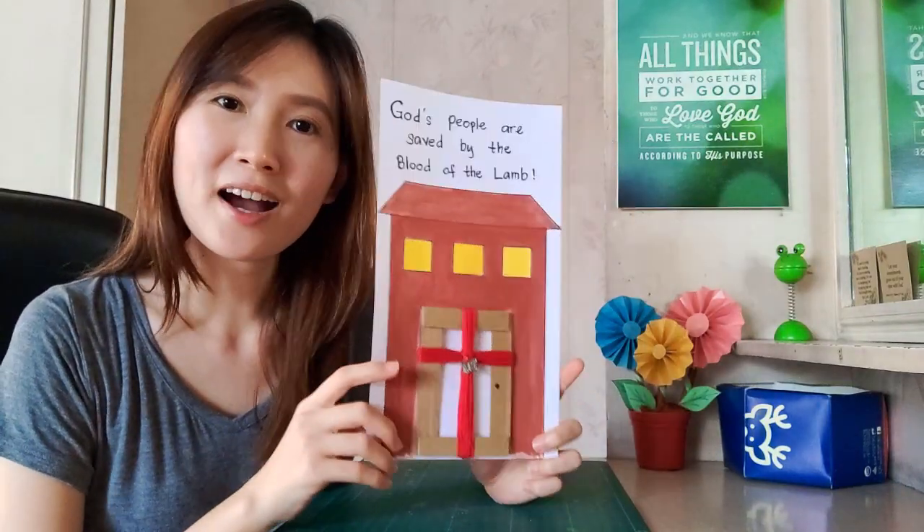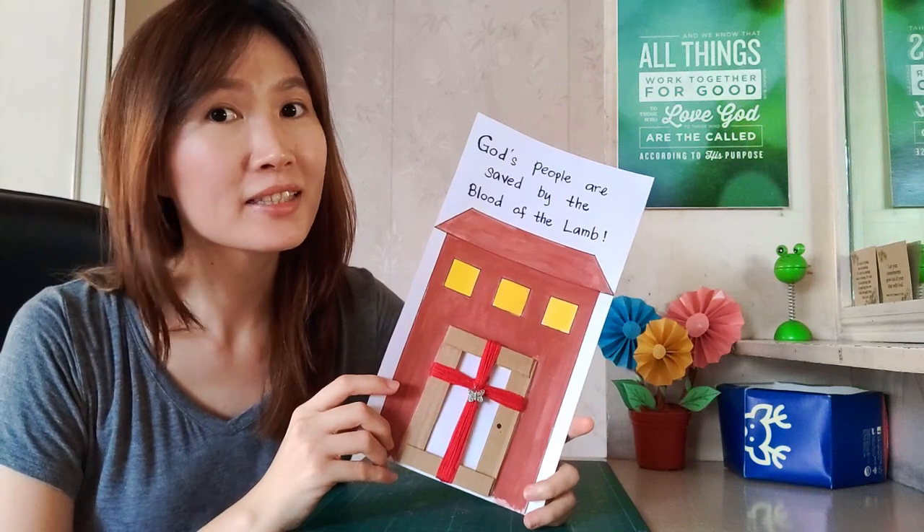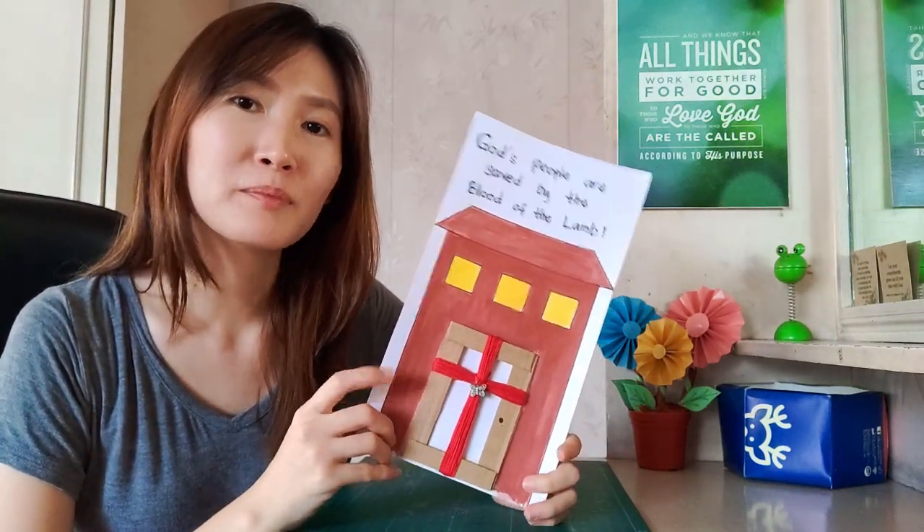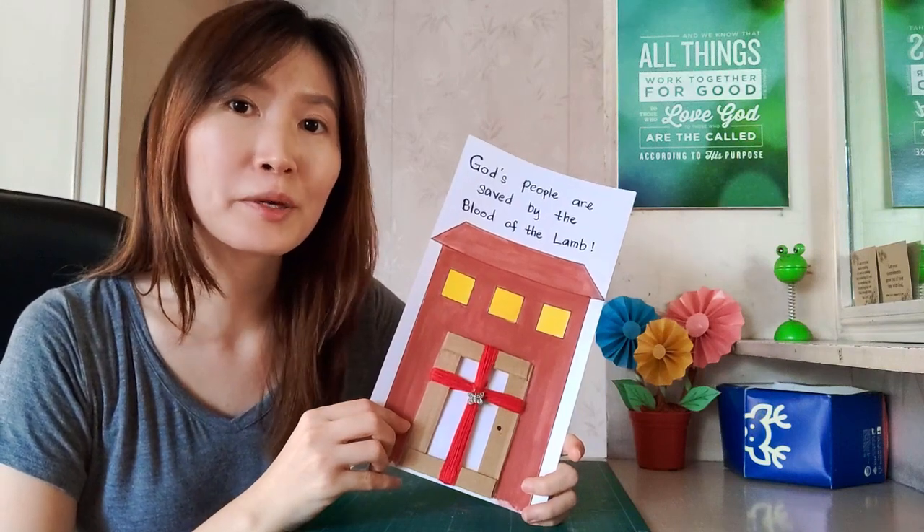Yay! You finally did the artwork! How do you find it, kids? I hope you enjoyed. And the meaning of this artwork is very important.